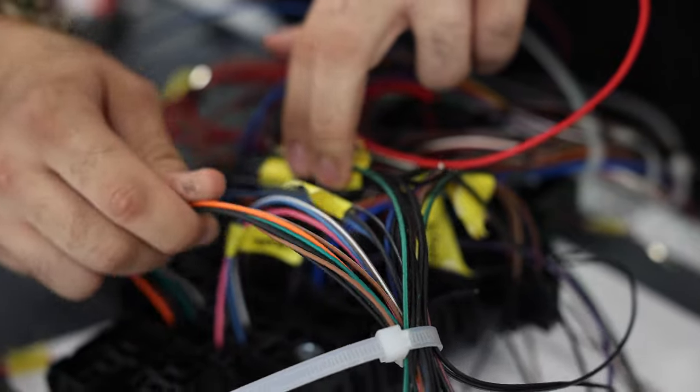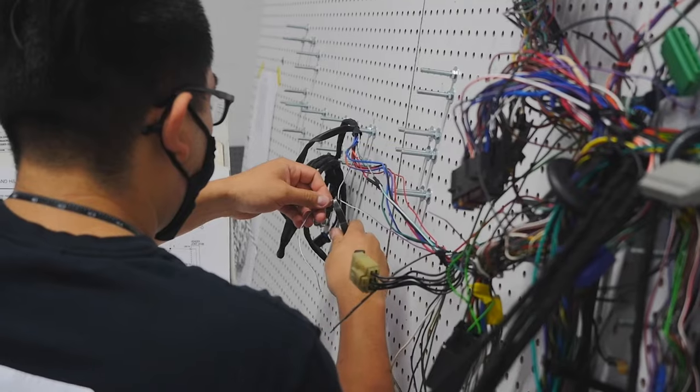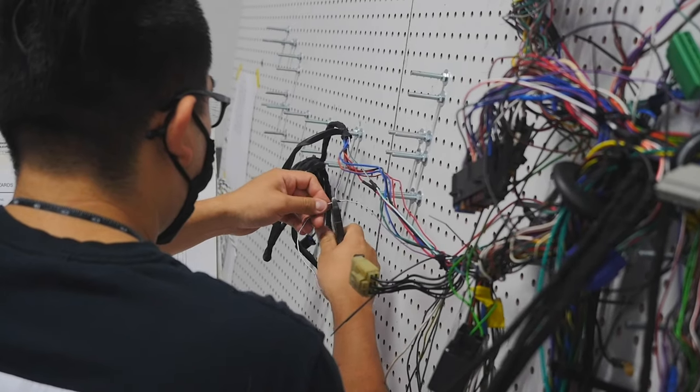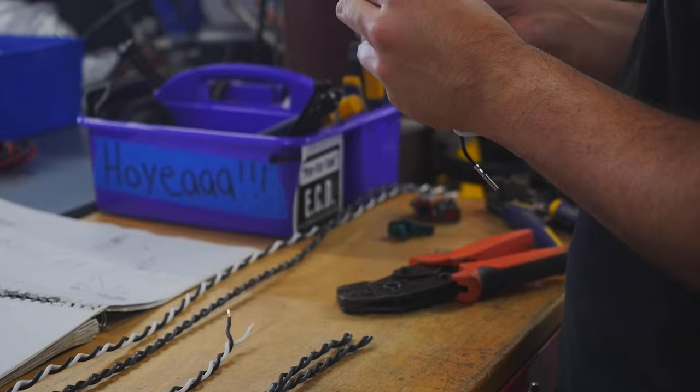So the first of our sub-feeder departments is the harness department, sub-electrics. Here they basically take parts of donor harnesses and they take new connectors and they amalgamate them together into a custom one-off built harness for our trucks.